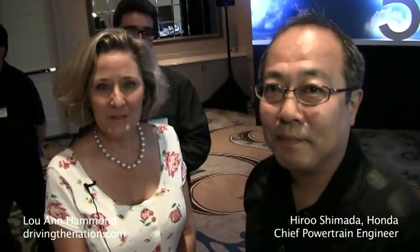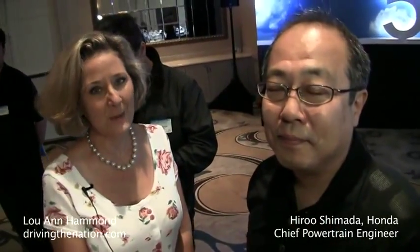Hi, I'm Luann Hammond, DrivingTheNation.com. I am here with Shimada-san from Honda R&D. Shimada-san is actually known as the father of hybrid for Honda, and you call it Earth Dreams Technology, IMMD.